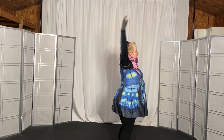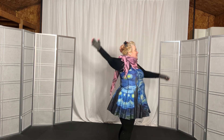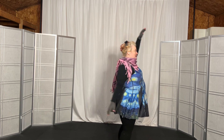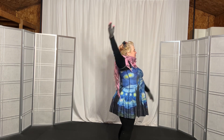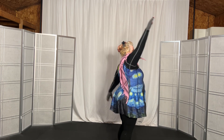Reverse, and 1, 2, 3, 4, 5, 6, 7, 8, 9, 10, 11, 12, 13, 14, 15, and 16. Okay.